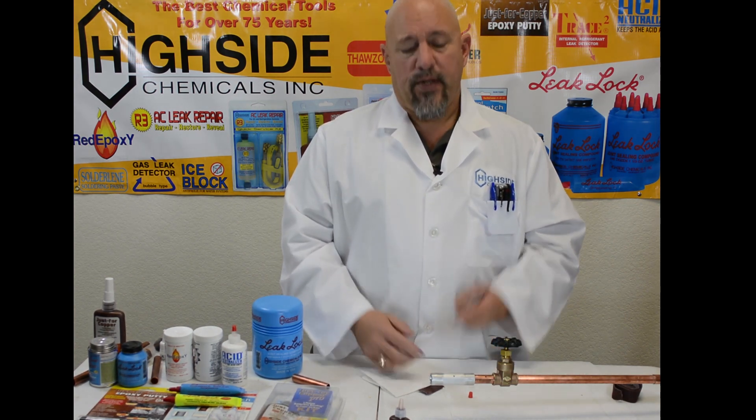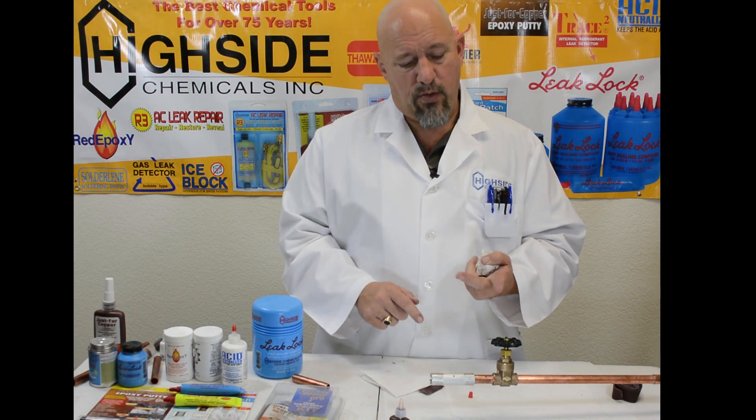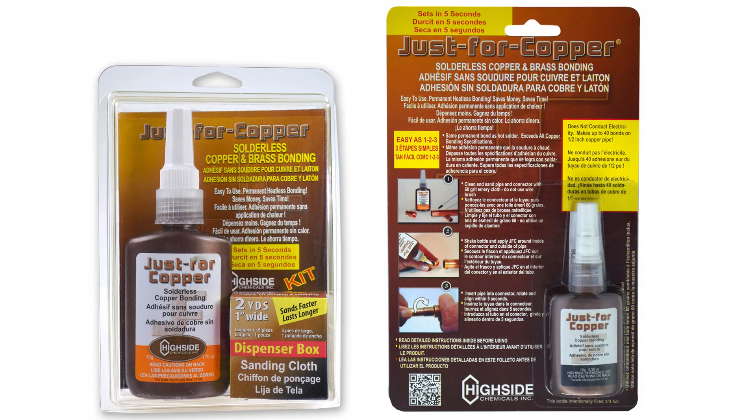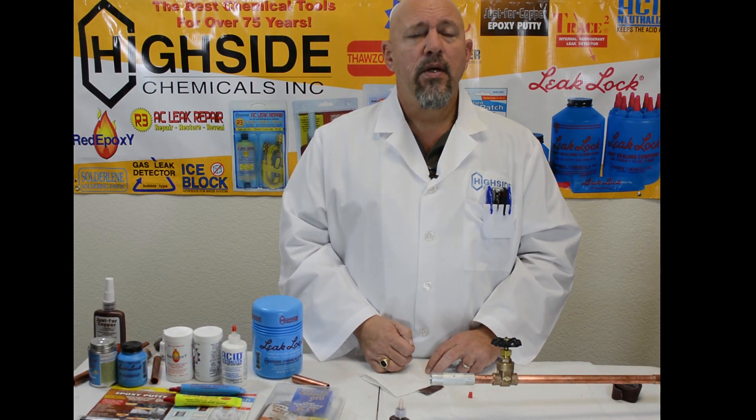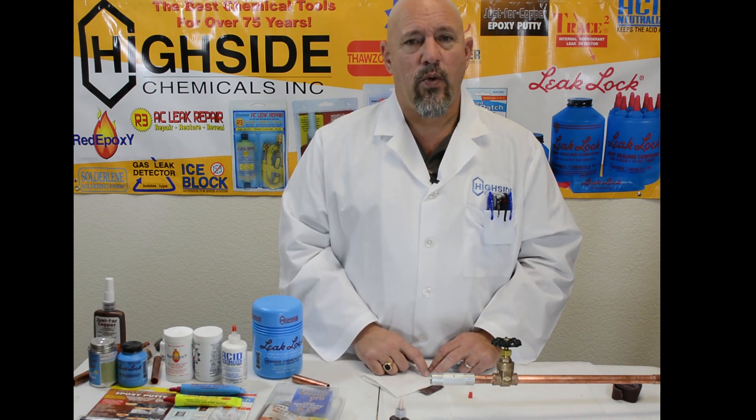Find yourself some Just for Copper. It's available at Ace Hardware, True Value, and Do It Best locations throughout the United States. Ask for it by name, or call us here at Highside Chem at 228-896-9220.